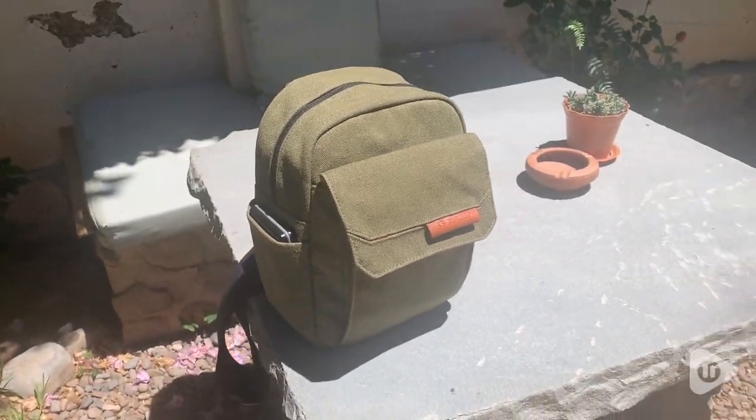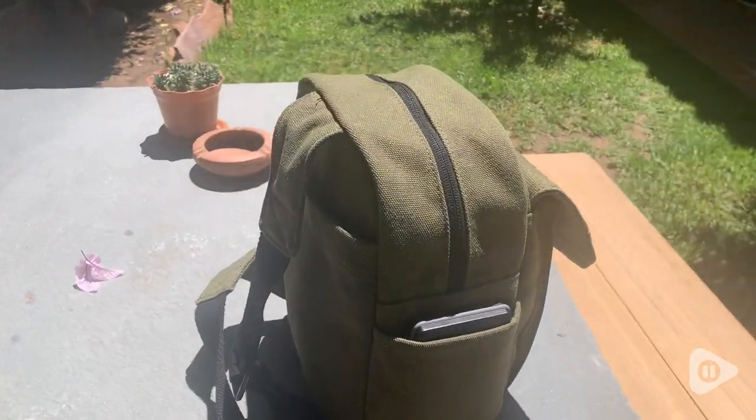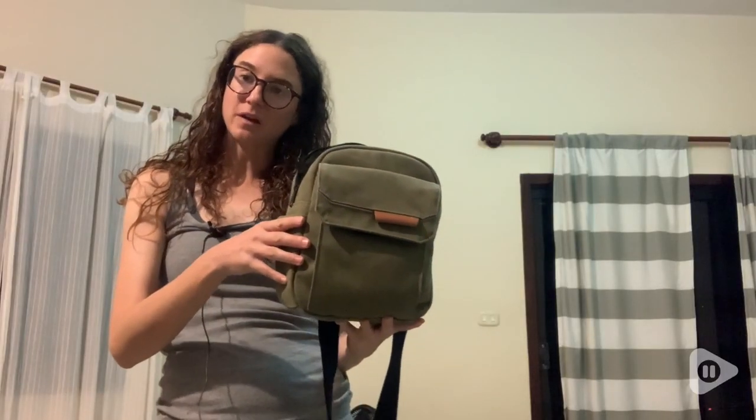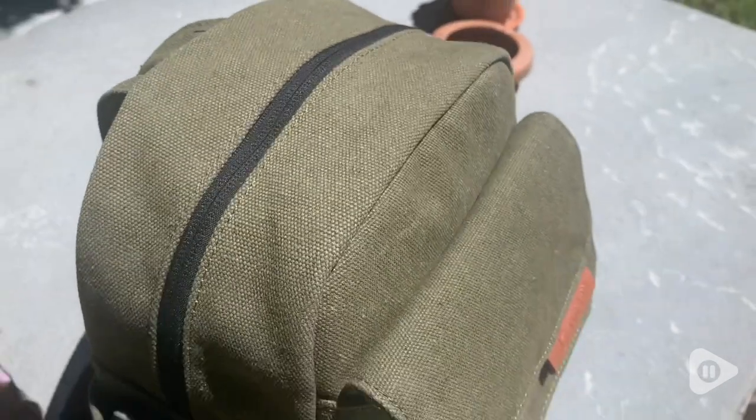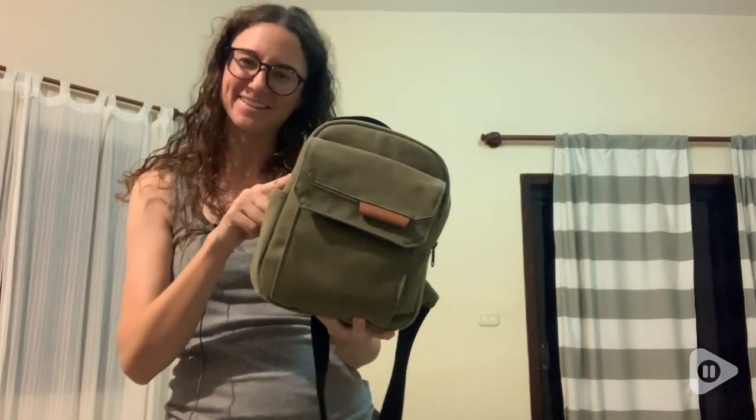I love traveling with this camera bag because I know my camera is going to be very well protected. It's really comfortable to travel with and it's also super stylish. So if you're looking for a way to transport your camera in a super safe and stylish way, you've got to try this bag out. I love it, and that's my point of view.